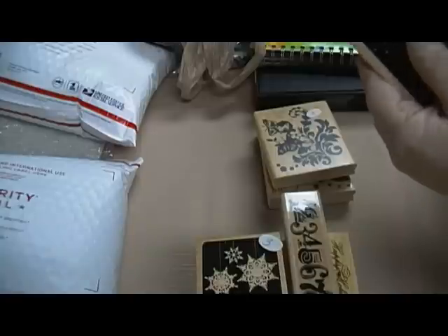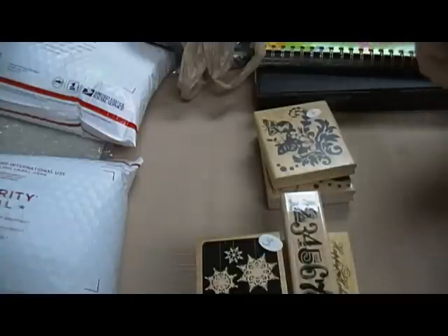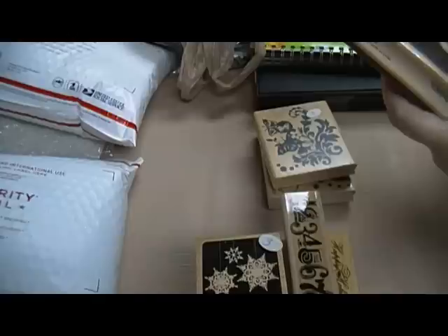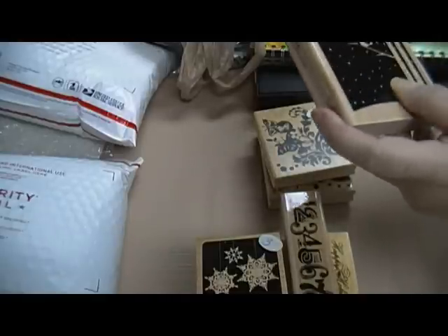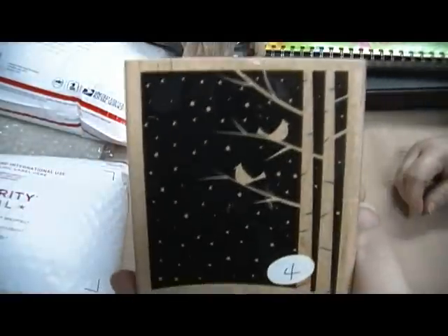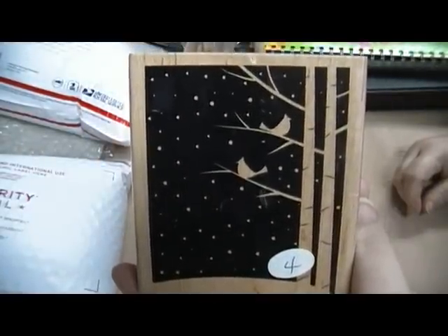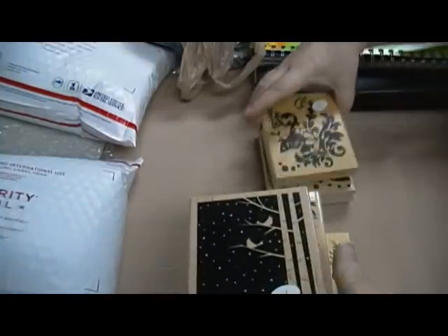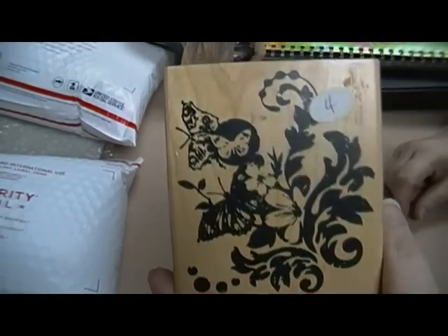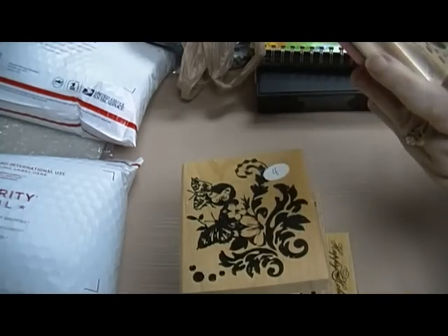Tis the Season — three dollars. Numbers — three dollars. And this one I don't have a name for, I'll just call it Trees — four dollars. Butterfly Flourish — four dollars. And this is a background stamp, Circles — five dollars.